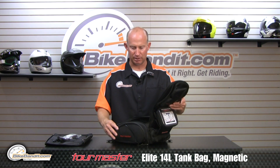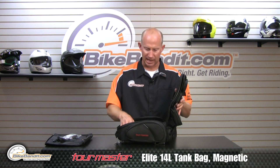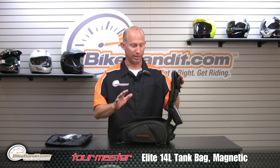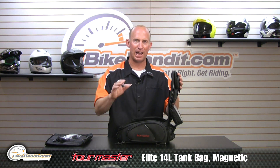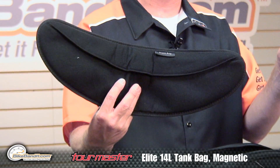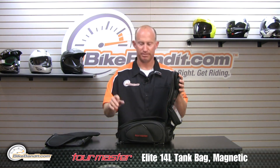Let's get back to the main compartment. This compartment is massive for a tank bag — nice size — and it comes with a couple of great additions. The engineers at Tourmaster went to town on this. They give you a visor compartment bag, so when you change from a clear shield to a dark shield, it comes with the tank bag. With a tank bag!